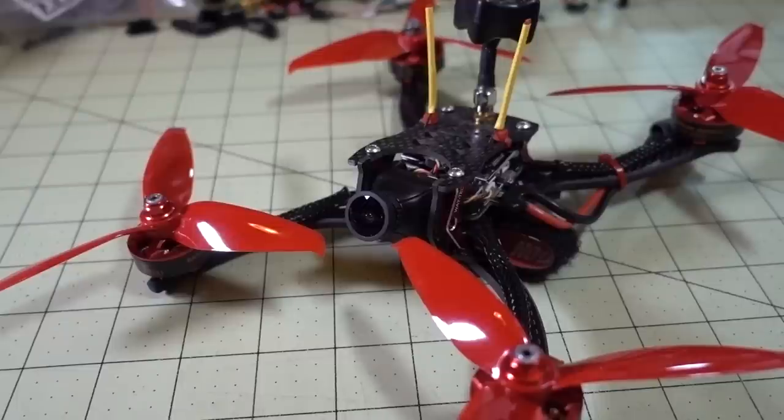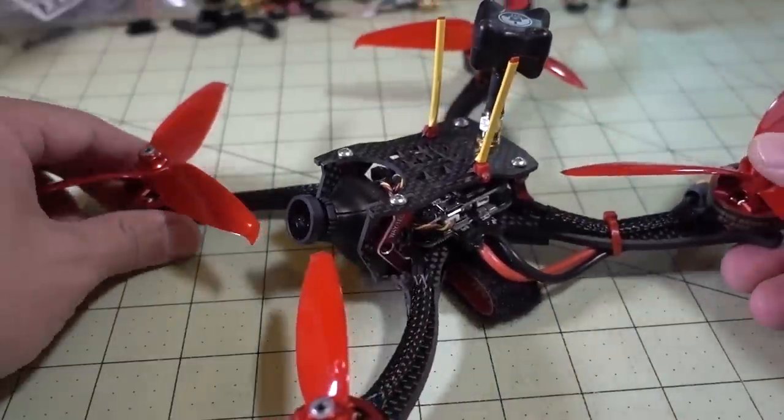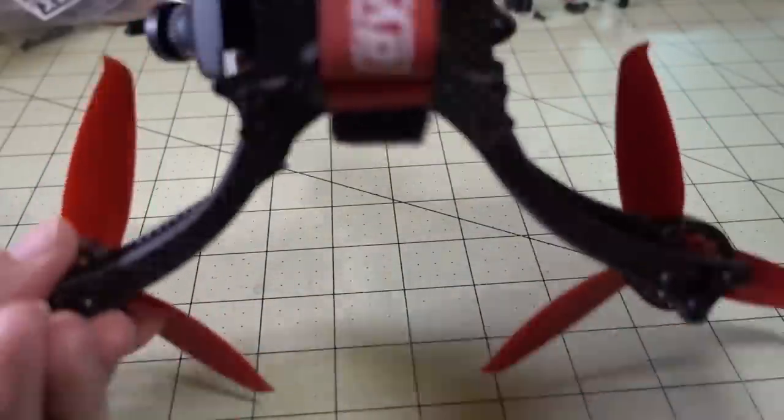In this video we're going to be checking out the Waytek Redhair. This is a 5-inch racing drone and kind of a unique looking frame. It's got these curved arms, so let me take a closer look at that.